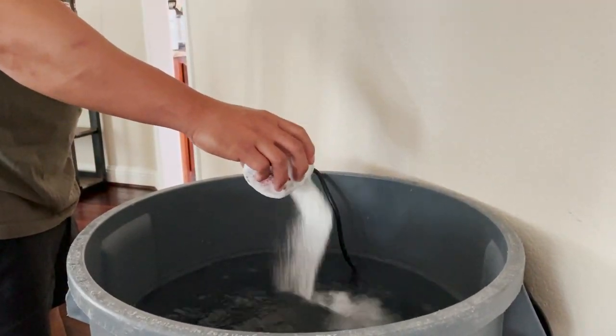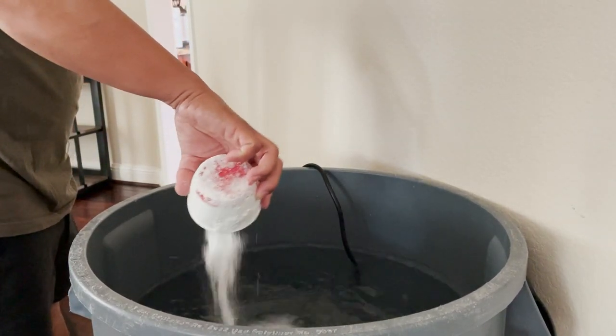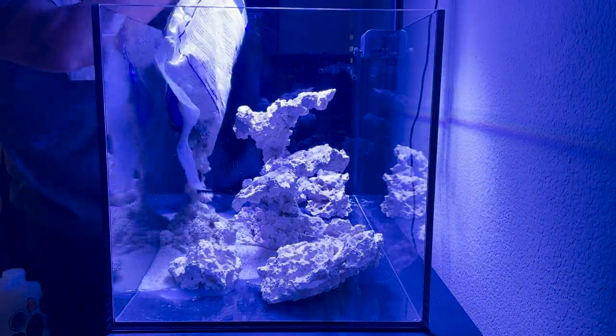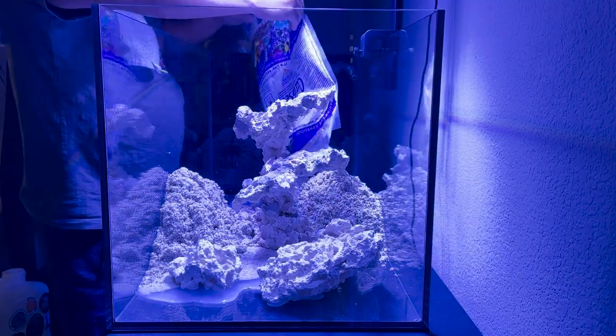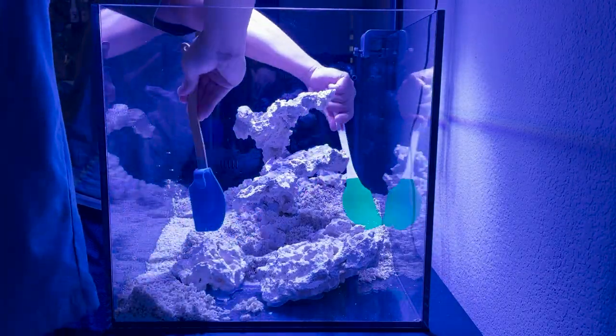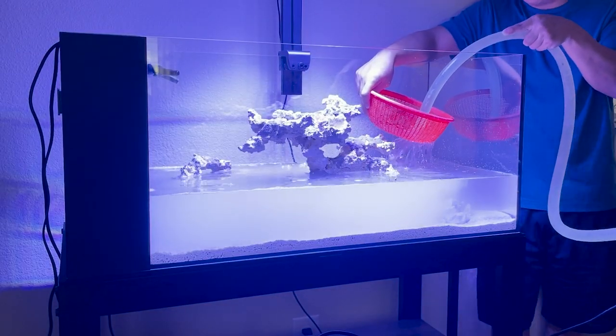Now it was time to make some saltwater — we made around 35 gallons with a salinity at 1.026. While we waited for the saltwater we made the final touches to the aquascape, then filled it up with live sand. We spread out the sand using kitchen spatulas and displaced the water using a colander.